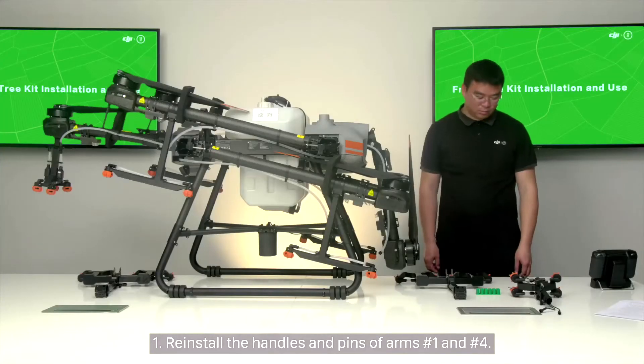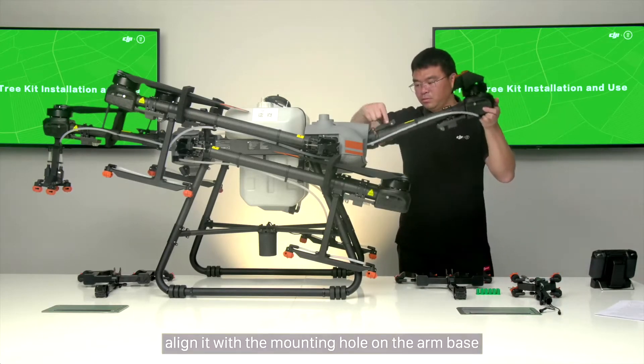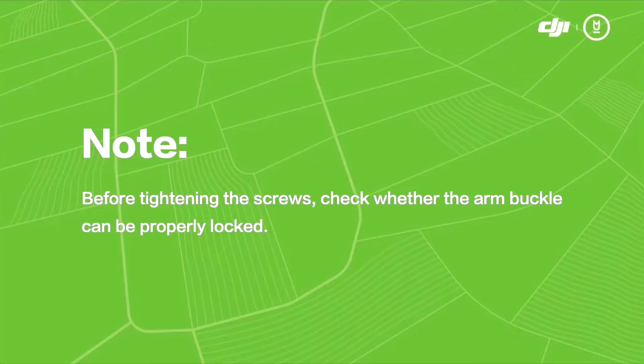Step 1 of installation: Reinstall the handles and pins of arms number 1 and number 4. Lift the handle, align it with the mounting hole on the arm base, install the pin, and tighten the screws with the H3 Allen screwdriver. Note: before tightening the screws, check whether the arm buckle can be properly locked.